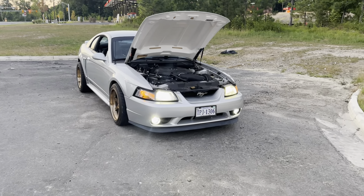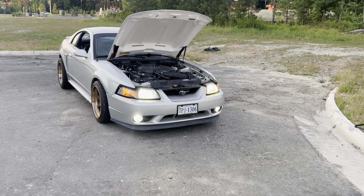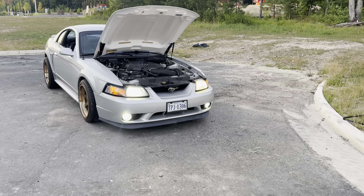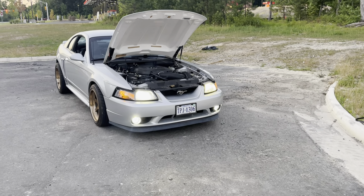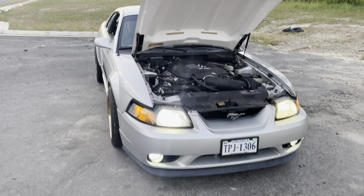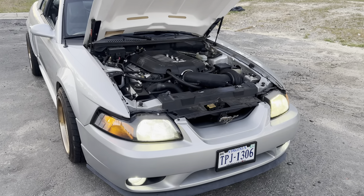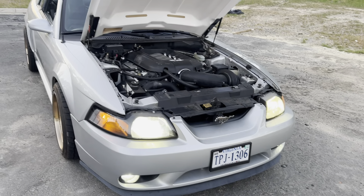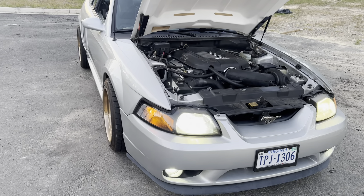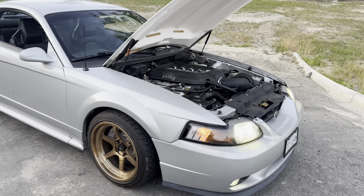I think it looks better than the 03-04 bumper. I've had tons of 03-04 bumpers and a few 99-to-01s. The 03-04 with the cow hood looks great, but I think the 99 just sets it off even more — and what will set it off even more is a nice set of retrofitted headlights. You can do what I did here: upgrade to the Diode Dynamics HIDs and LEDs for the fog lights, but the lighting still sucks — dark ages of Ford.